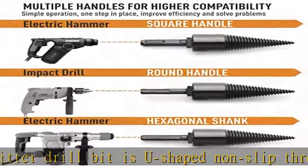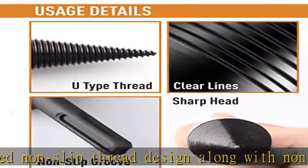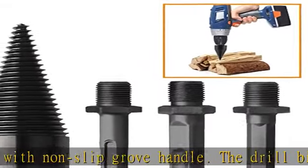High temperature resistance and hardness: the drill has high temperature resistance, made up with high quality carbon steel. The kindling cracker is strong and has impact resistance and wear resistance — it can't be broken easily due to vibrations.